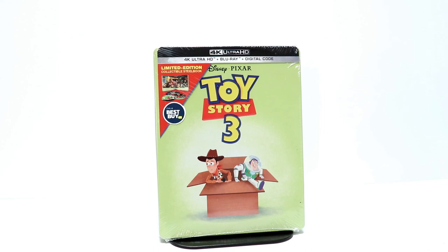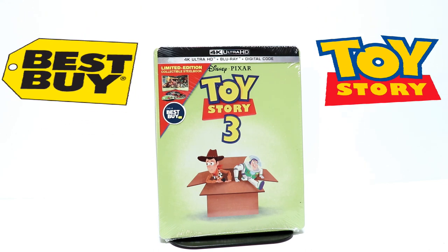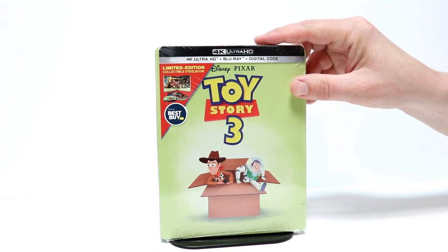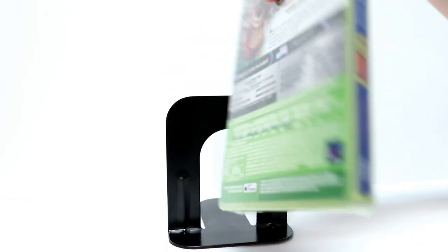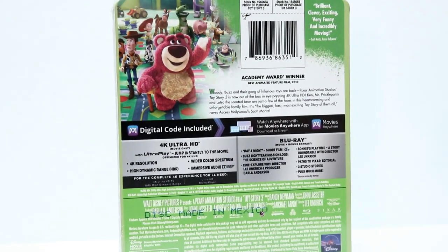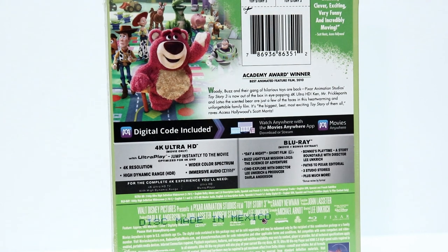Today's the release date for Toy Story 3 on 4K Ultra HD. I picked up the Best Buy exclusive steelbook — some really nice artwork. Here's the front and here's the back. If you'd like to check out the special features and read the description, go ahead and pause and do so.